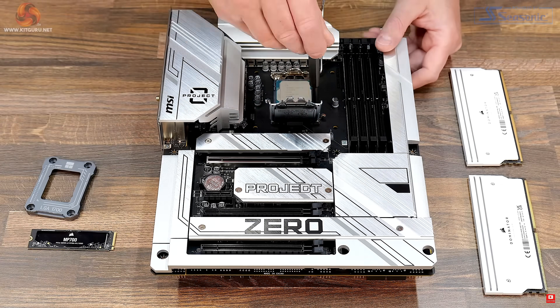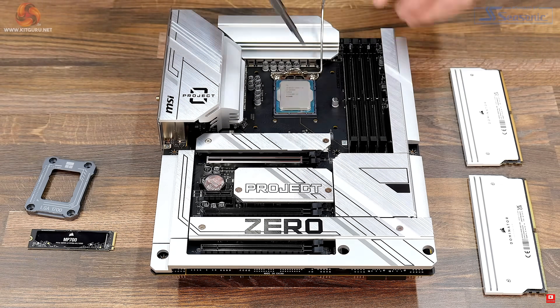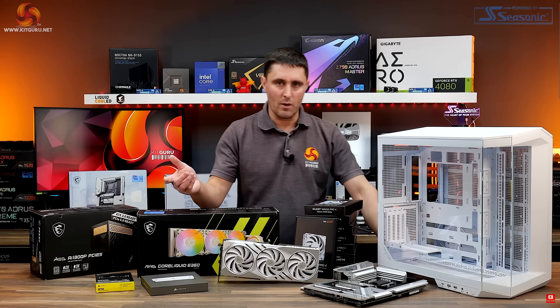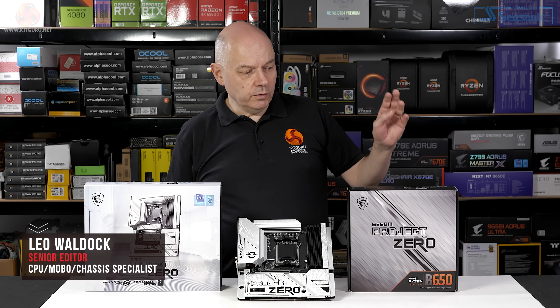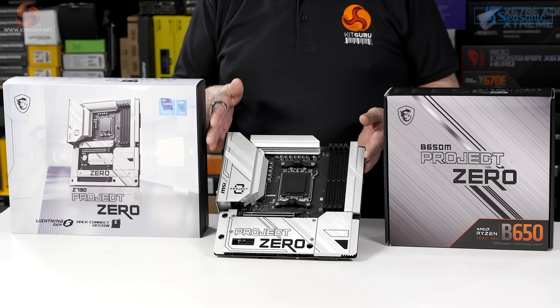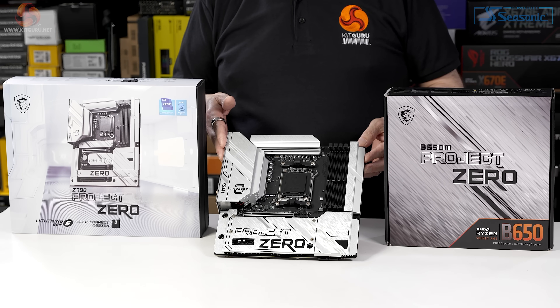James has recently done a featured build using this MSI Z790 Project Zero motherboard along with a bunch of other MSI hardware, and now I'm going to do a review of this MSI B650M Project Zero which, as the name suggests, uses an AMD CPU.